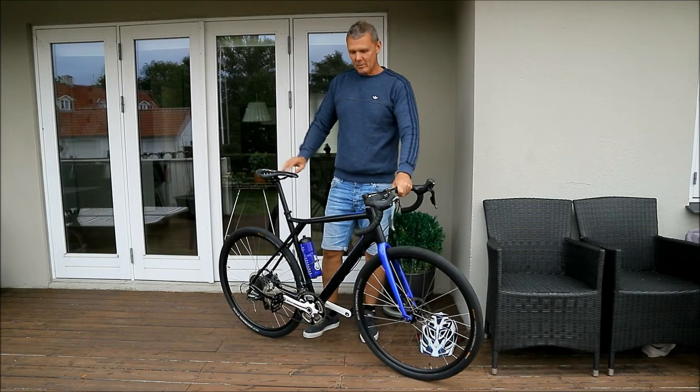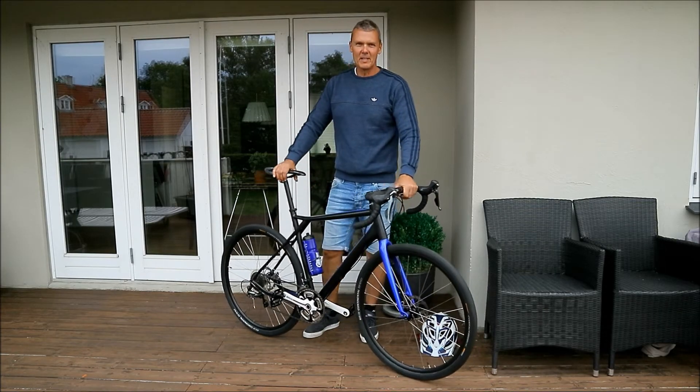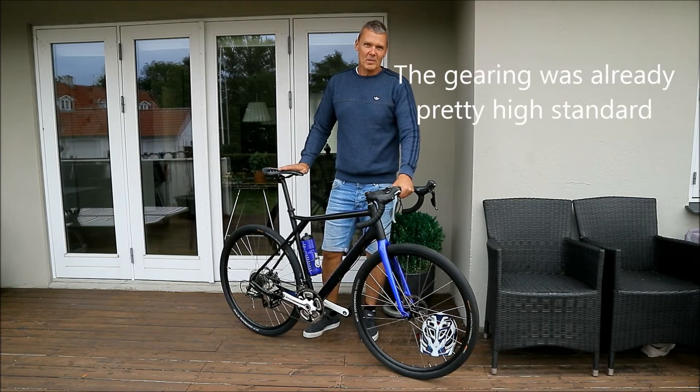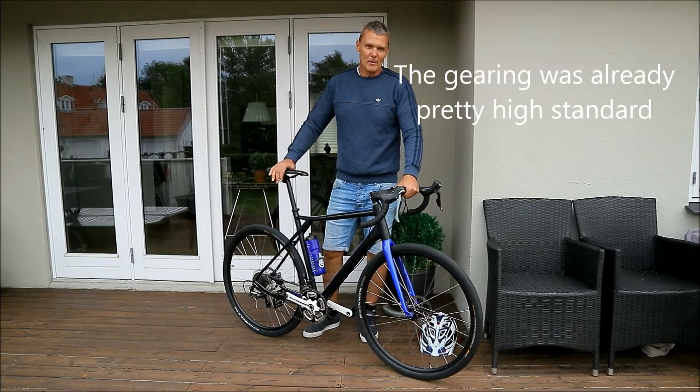So today I got the bike out running. It looks crazy, and it runs smooth. It's a little bit higher, and so is the gearing. So it's more like for on-road now.